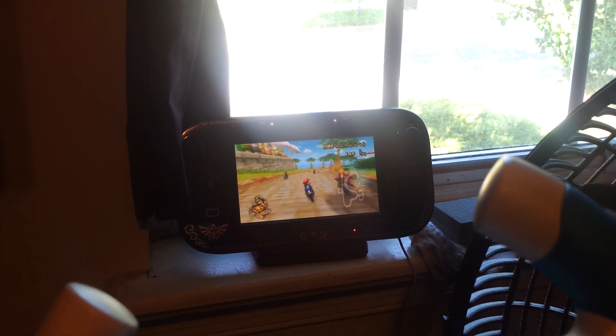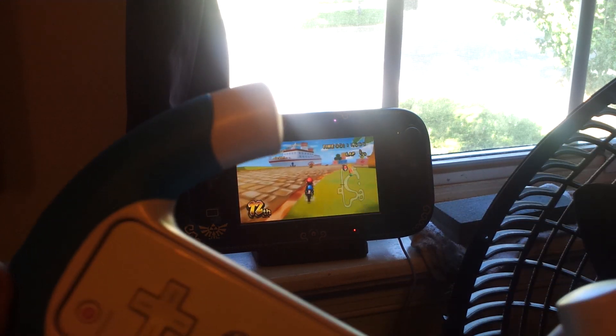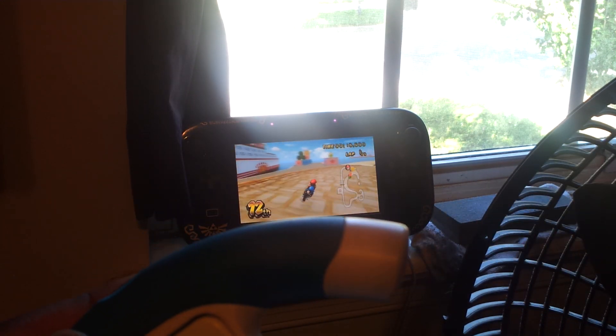This is a pretty awesome update on Nintendo's part. It's completely free, of course. I'm pretty bad at this game, but as you can see, it's really, really awesome.